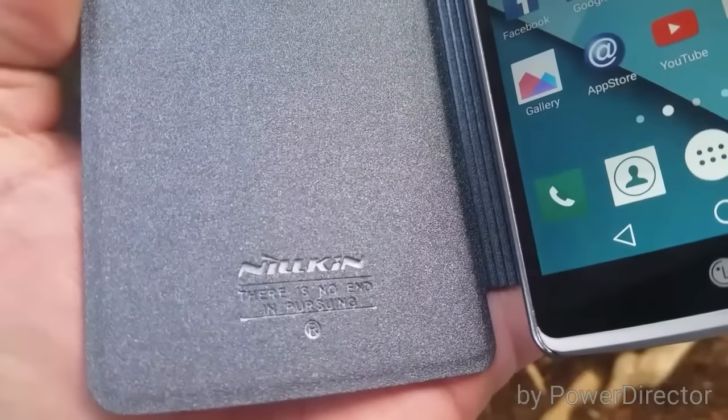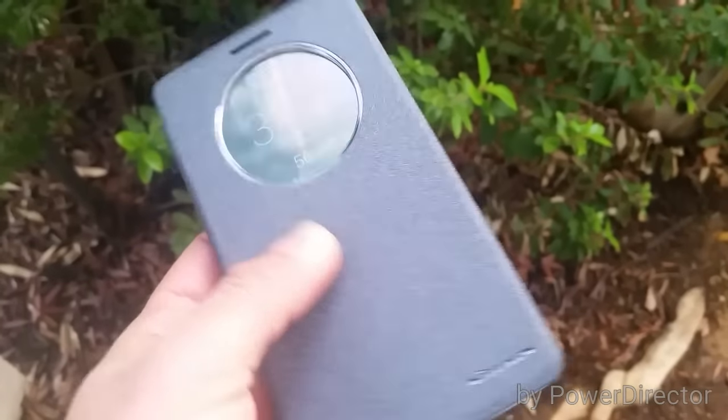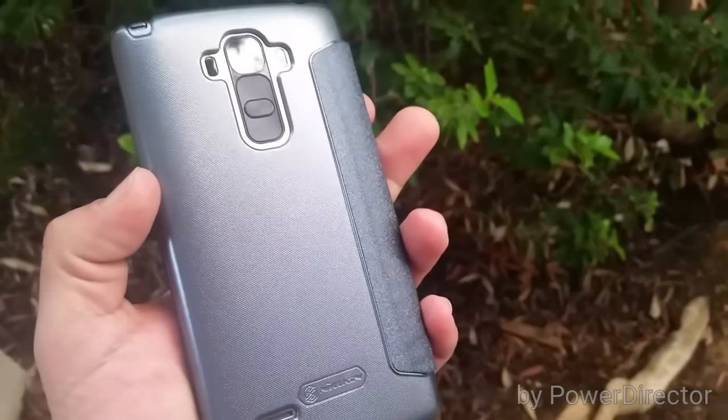Opening up the case, we do have some Nillikin branding and some writing that says "there is no end in pursuing." So that's just a quick look at the case — overall, very nice design, and I'm very impressed with the build quality.